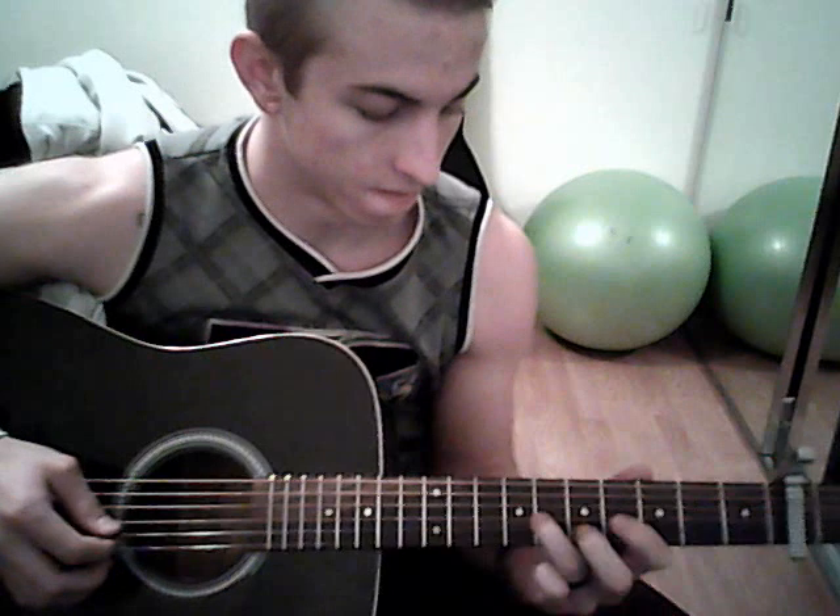And then after that, after you play that twice, you're going to hammer on, or just play the 4th fret of the G string, and slide up to the 6th fret of the G string. And then you're going to put your index finger back on the 4th fret and play that, and slide up to the 2nd fret of the G string and play that. And you're going to put your fingers back to where they were, with your middle finger on the 3rd fret of the B string, and then play the hammer-on again twice. So the whole thing should sound like this.